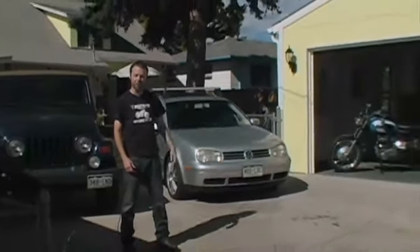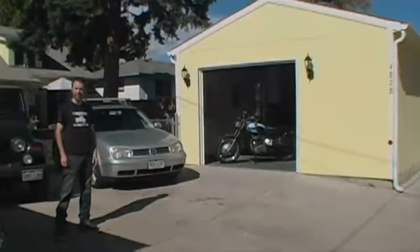Hi, I'm Shawn. Welcome to Denver, Colorado. This is my Jeep. That's my Volkswagen. Over there's my '72 Triumph, and they all share time in my garage.